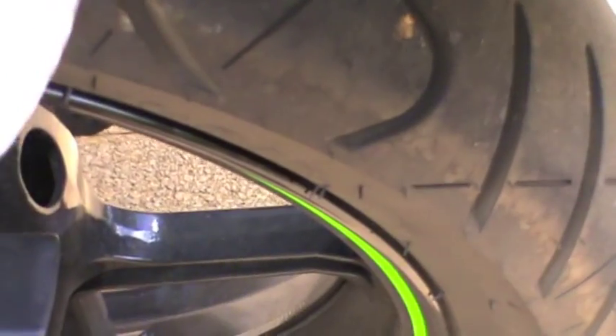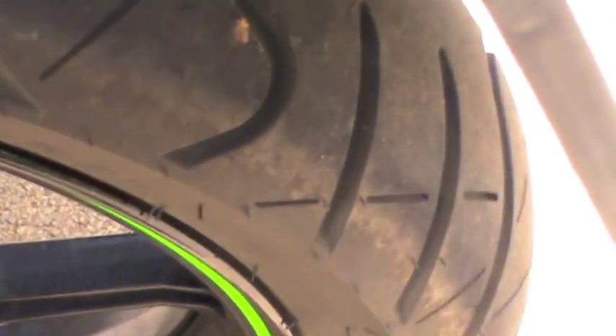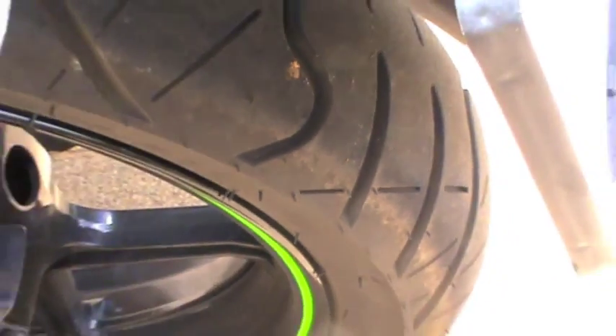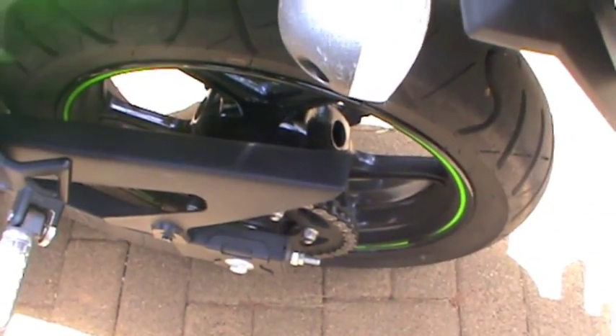I'm going to change the back wheel to a 150. The back wheel right now is a 130 — it's not really big, but yeah, I'll change it to a 150.